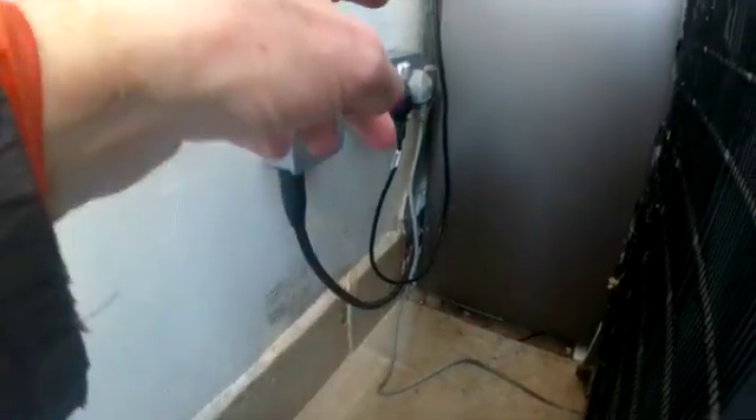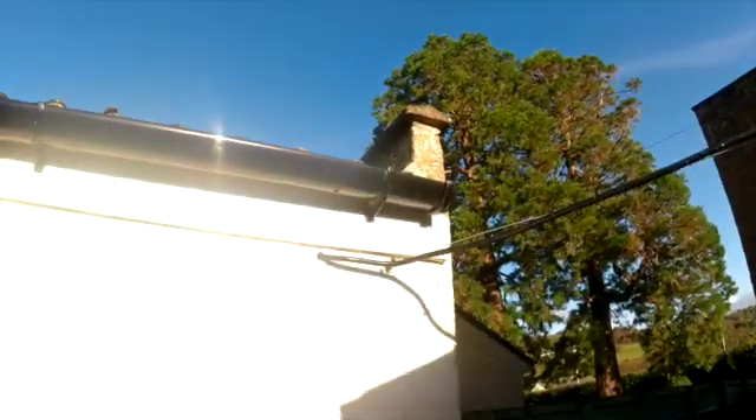I've still got to fix that to the wall yet, and I've got to finish fixing the cables back there - that's an indoor job. Out here the SWA cable comes out and runs along there, so all that still needs fixing. It runs over the top and into the garage. I was going to run it through the floor.